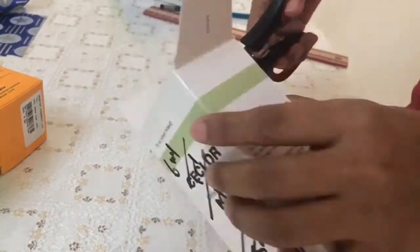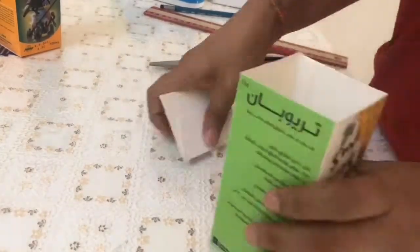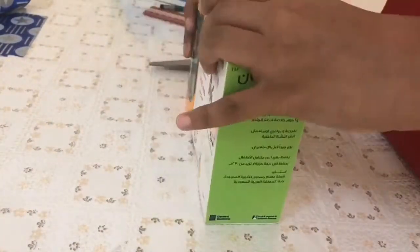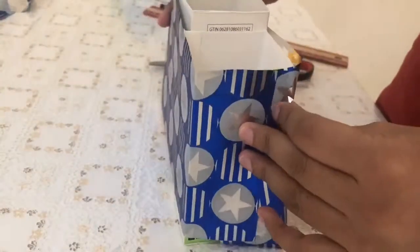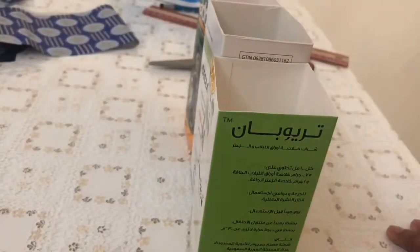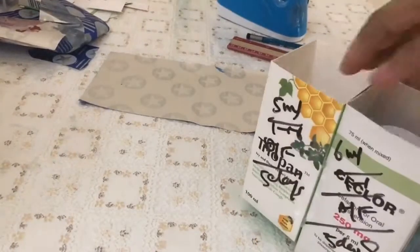I have taken three boxes here. You can take as many as needed depending on the size of the shoe box lid you're using — adjust the number of boxes as per your requirement. Now I will glue these boxes together and then cover them with the same gift wrapping paper that we used for the lid.